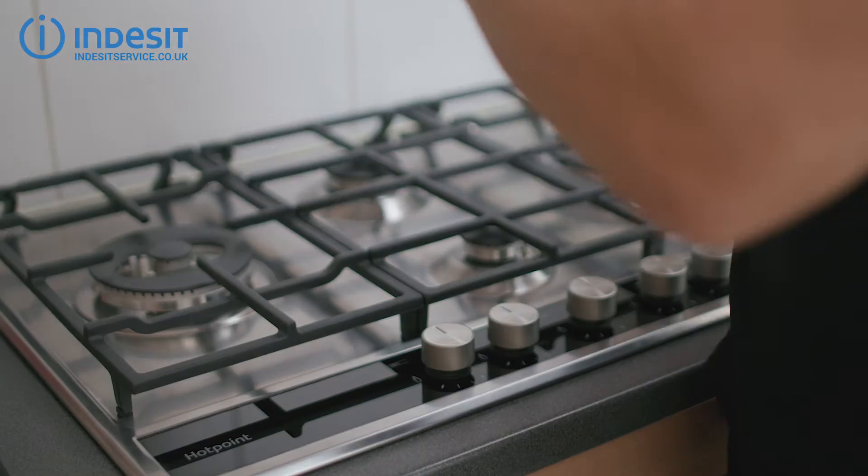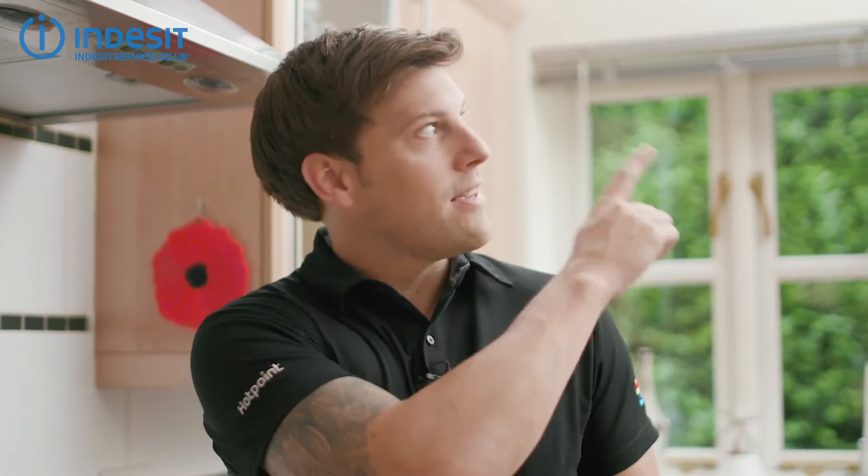Now, something important: when ordering any spare knobs for your hob, you'll need to know the specific model number of your hob. That can be a bit tricky as the model number is nowhere to be found, but luckily I have a video for that here.